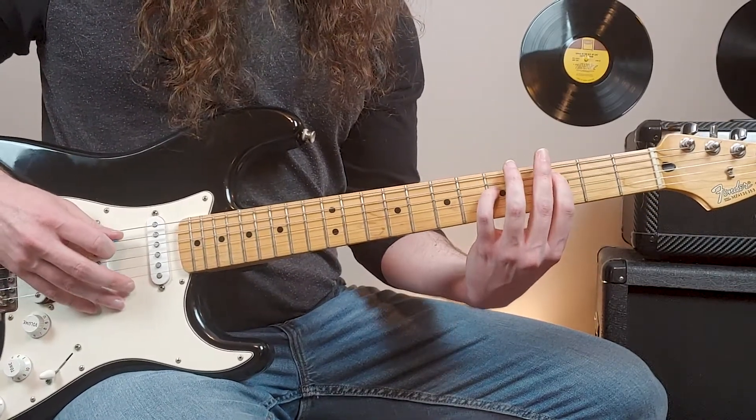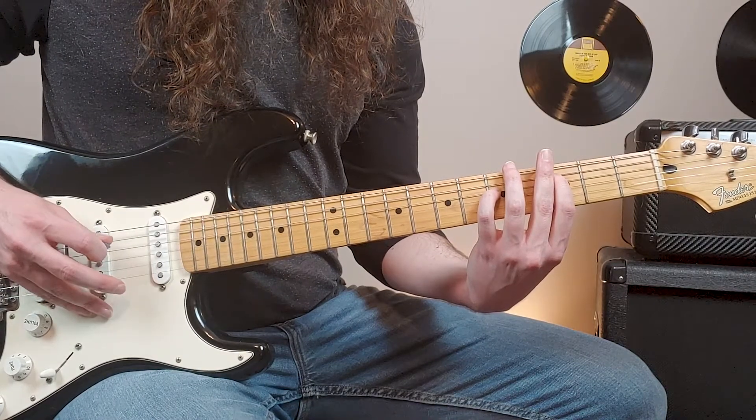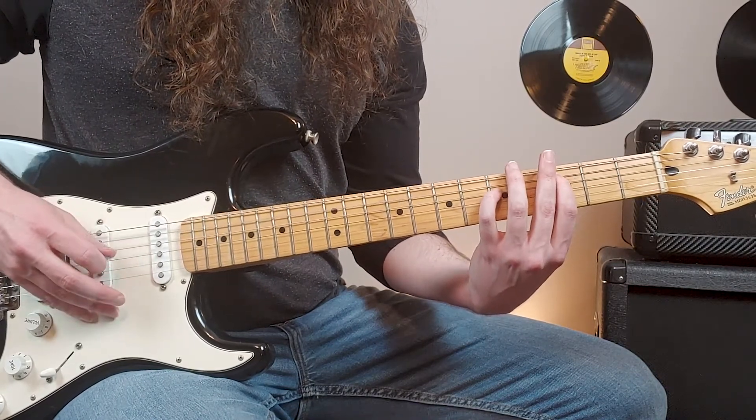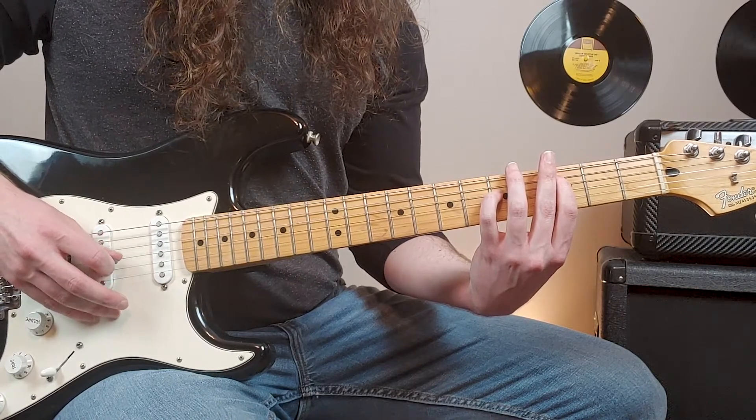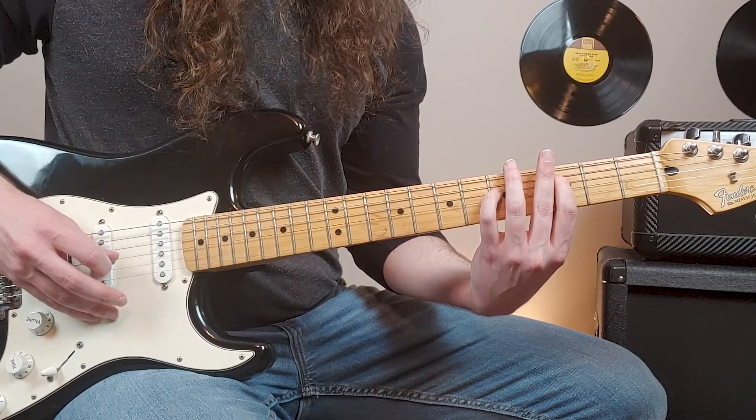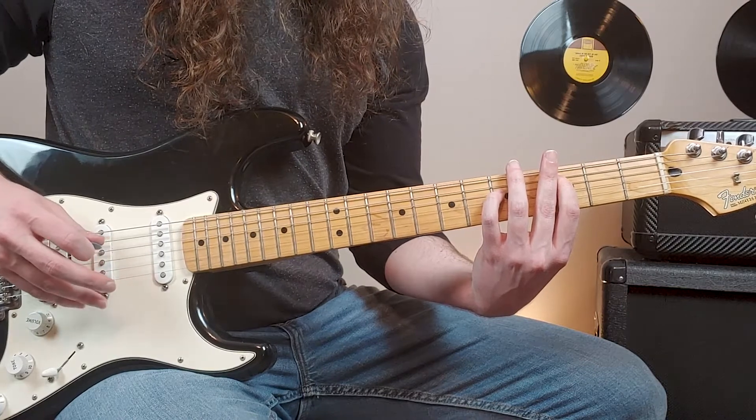The pattern is going to be: fifth string, fourth string, back to fifth string, then second string, third string.